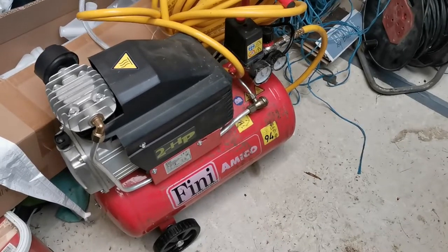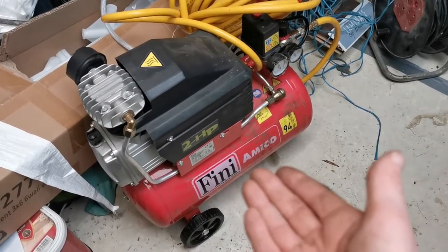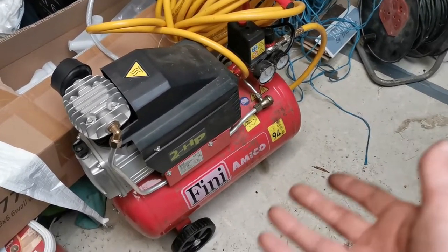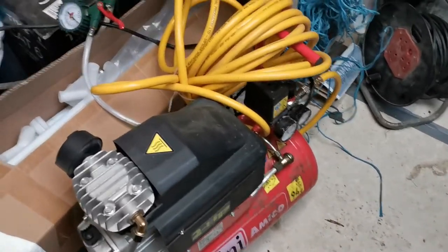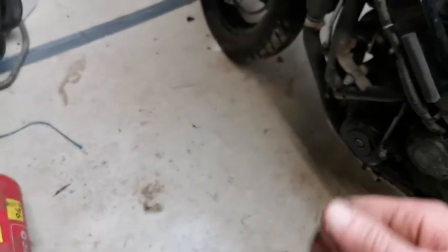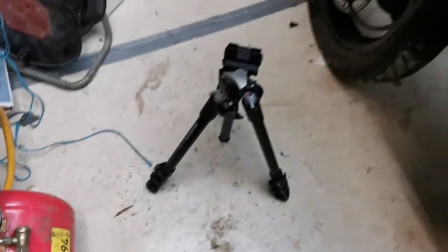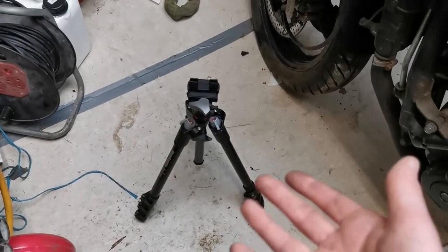Well hello and we're back — it's been a few days since I was last here. I've recently come into possession of a nice Fini Amico 2-horsepower little compressor, which may feature in future videos. I've also increased the frame rate from 30 to 60, so we'll see if that makes any difference to the quality of things. My good neighbour gave me a loan of this phone tripod, so that might make things a bit better also.